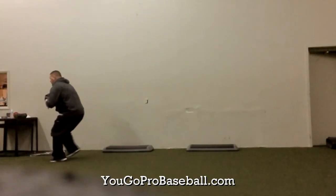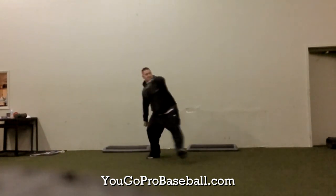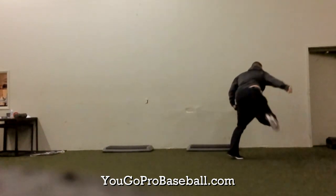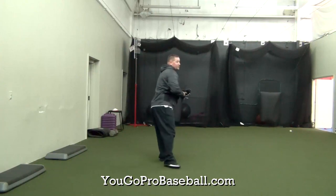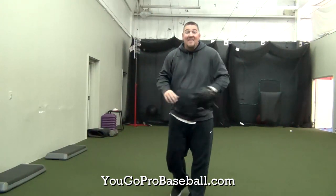The reason why I like this pitching drill so much is because it teaches you to stay closed for a long time. You're going to be closed from here, all the way closed, to here, so you really have to learn as a pitcher when to open up, and also when to block it off.